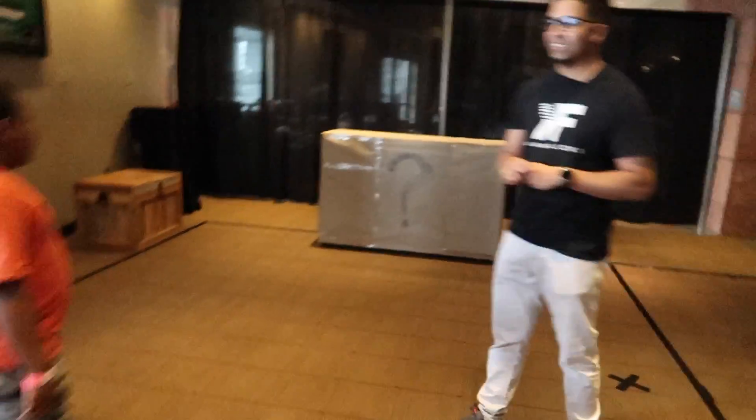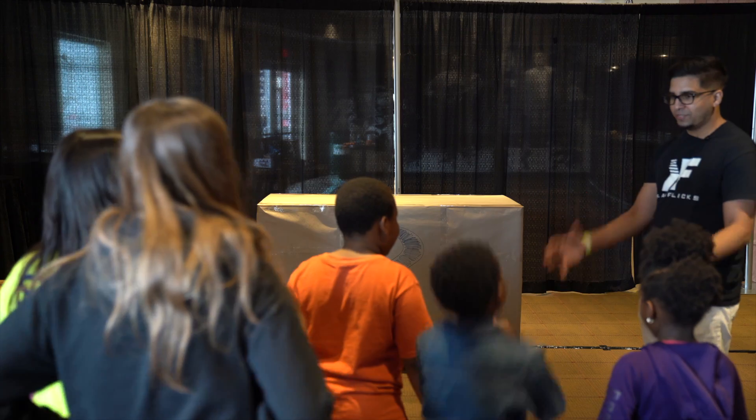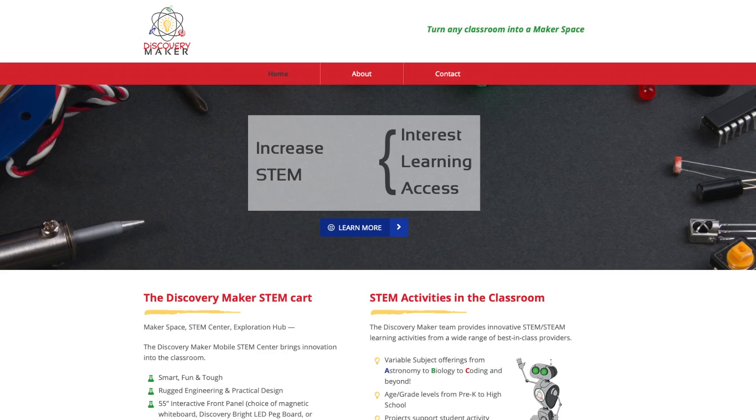Alright, it looks like we're here — got a little bit of a crowd today. You guys are just as confused as me when it comes to what's in your app. I do a lot of unboxing and product reviews and robotic stuff. This whole event is sponsored by Discovery Maker, and this year is a surprise package that they sent us.